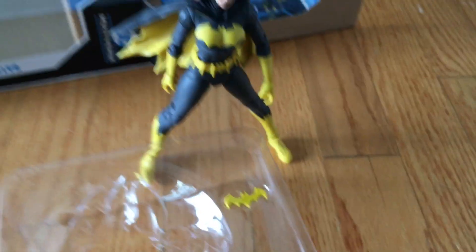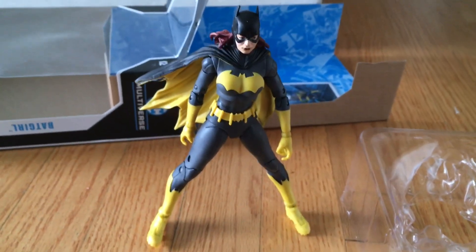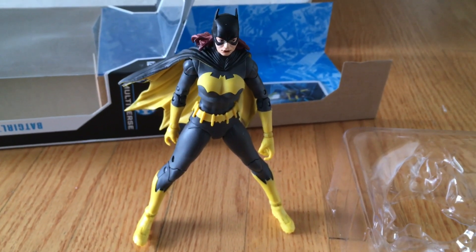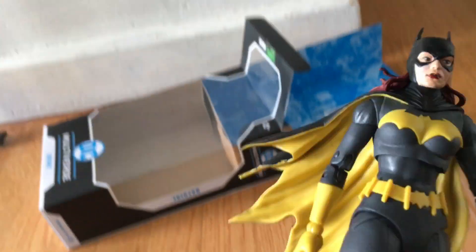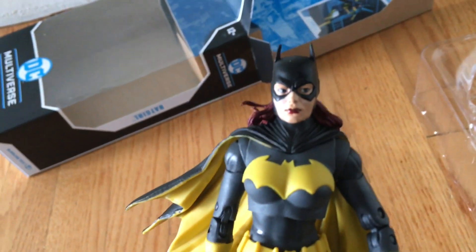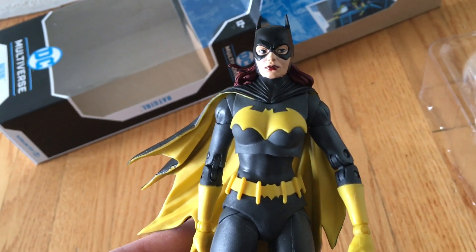So there you have it — the Batgirl McFarlane figure. It's about six inches tall and really detailed. The cape is really cool and the hair is spot on — really detailed and very nicely done.